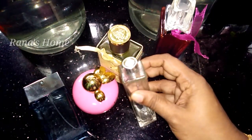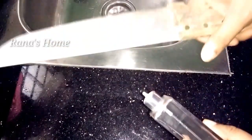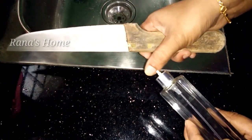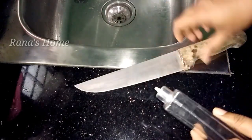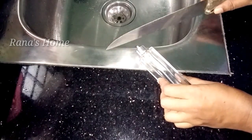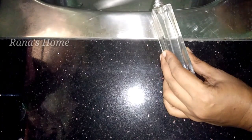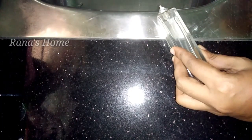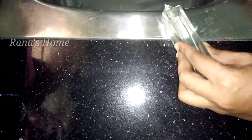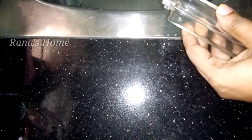It is very easy to use. You can cut the starch in the jar — you can cut a piece of the jar. Put it in a bowl.